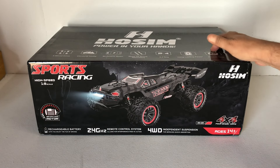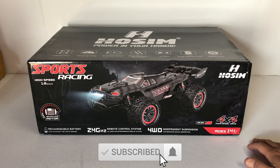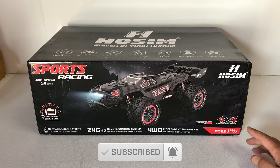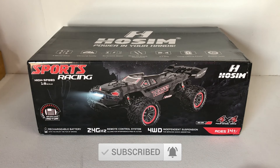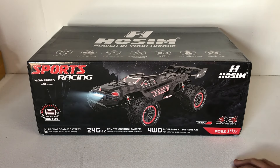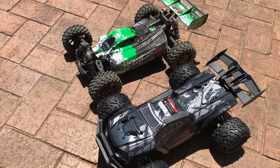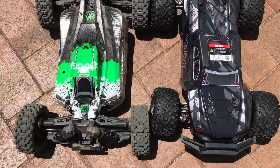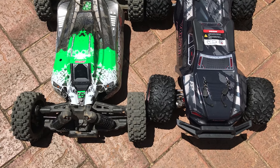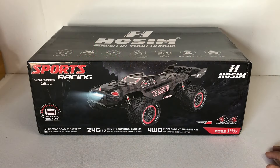G'day guys. Today on the bench, we're going to have a look and test out the new HOSIM Vortan, or X25 Truggy here. Now, HOSIM are calling this Truggy a 1/8 scale, which, the size of the box, it doesn't look like it's a true 1/8 scale. I'm going to put this side by side against one of my 1/8 scale RCs, and you'll see the size comparison is a bit different. This is basically a true 1/10 scale car.